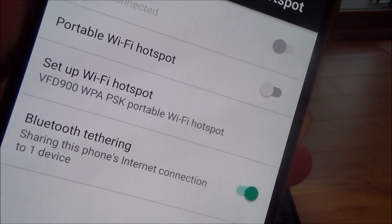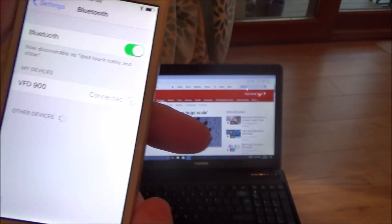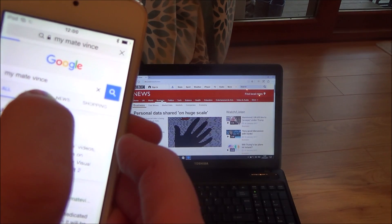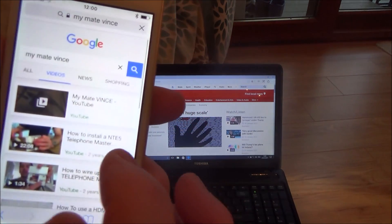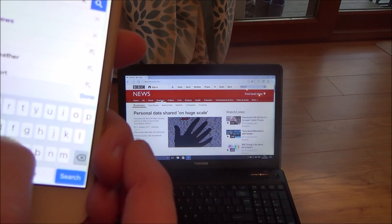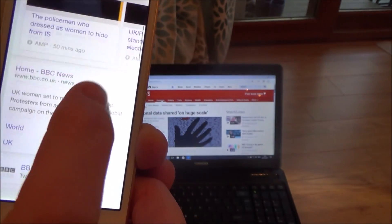Now go back to the iPod where it says not connected and tap it. It says 'Sharing this phone's internet connection to one device' and on the iPod it shows VFD900 connected. So now we should be able to use the internet via Bluetooth. Going to Safari and typing in MyMateVince — there we go — and browsing to the videos page, you can see it's working.